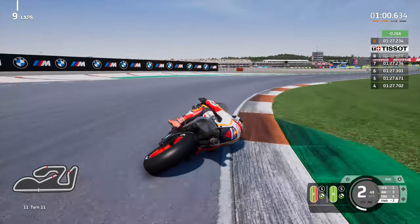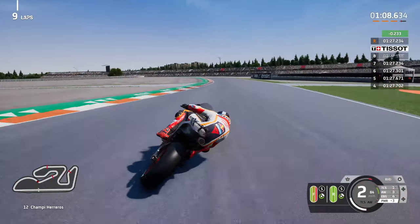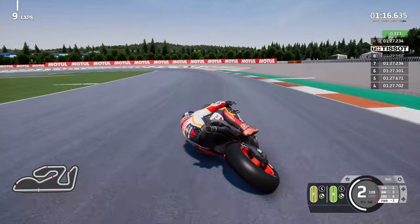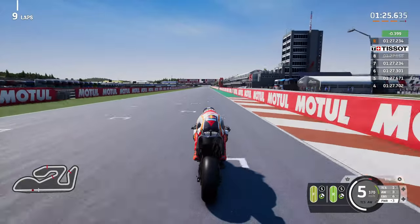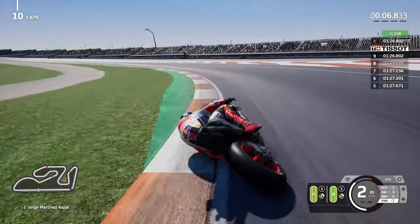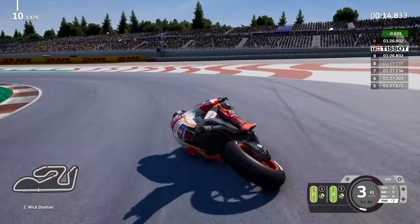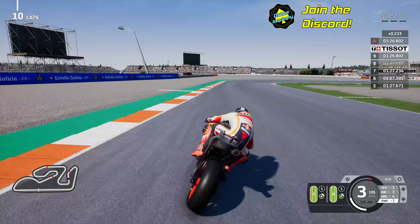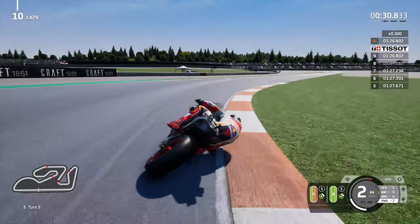Into turn 11, down by two tenths of a second - we have a chance of improving on this lap. Luca Marini VR46 on the leathers - of course it isn't in this game but it should be, it'd be great if you could just add that to your own suit. Four tenths of a second gained across the line - there is your first 1:26.802. We've had a steady improvement since lap four, just moving in the right direction.